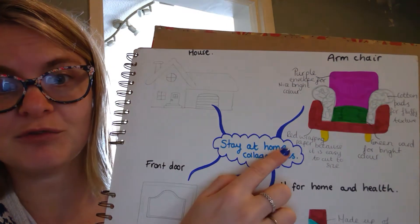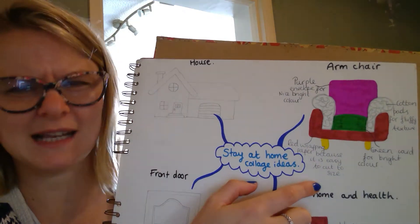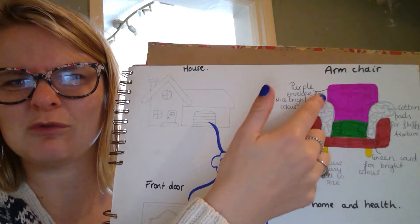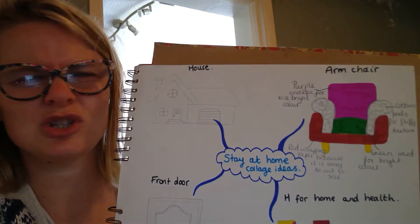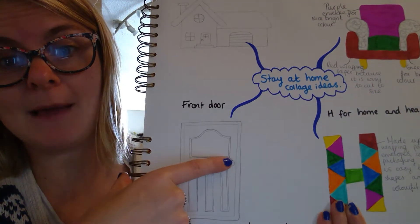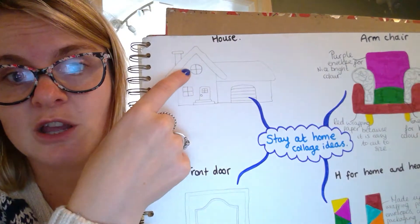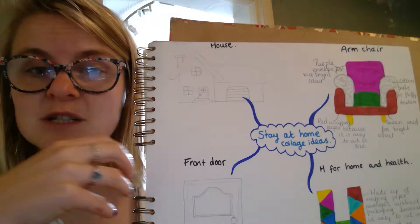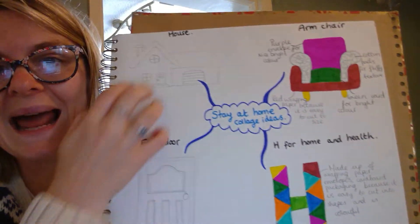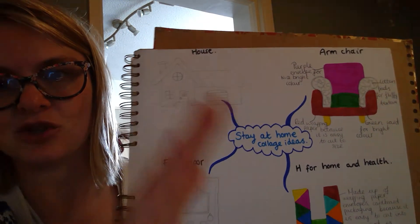I've labelled every part of my drawing in the right colour and put a reason why I'm using that specific material. It wouldn't make sense, for example, to use a bottle top from my milk for the armchair, because I'd really struggle to cut it to the right size and it's just not the right material. But if I was doing my front door, a bottle top might be great for a door handle because it's circular, or it could work as a window on my house. You've got to give me a reason as to why you're going to use a certain material for each part.